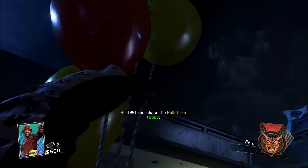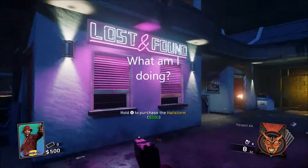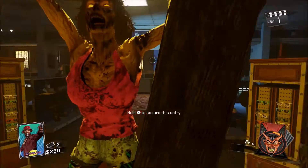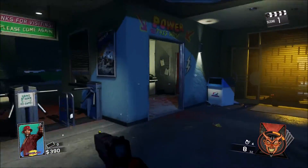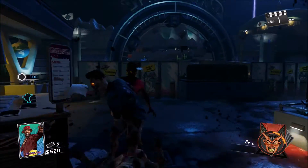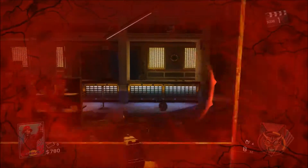Boom boom boom boom! Get out, you don't want it. Nope. Come here. You don't want it. Oh, 360 no scope! Come right here. You broke my window! He almost made me die. Piece of trash.